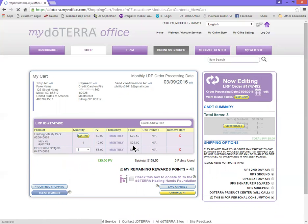Once you get all done shopping, you're just going to review your cart and it's going to show you all the things in it. From this point you now have two choices: you can either save the changes here and it's just going to save it and process it on this processing date, or you can continue and actually process this order right now and it will ship right away.